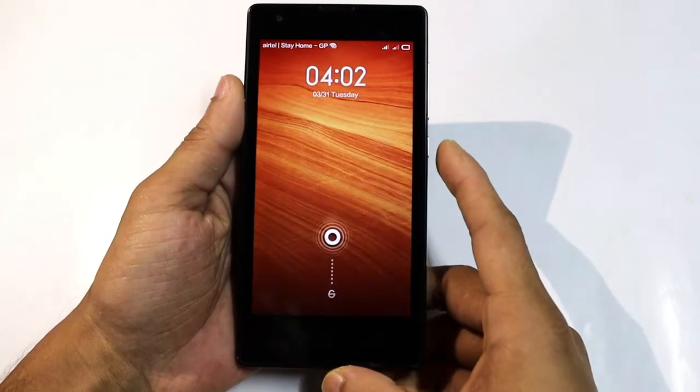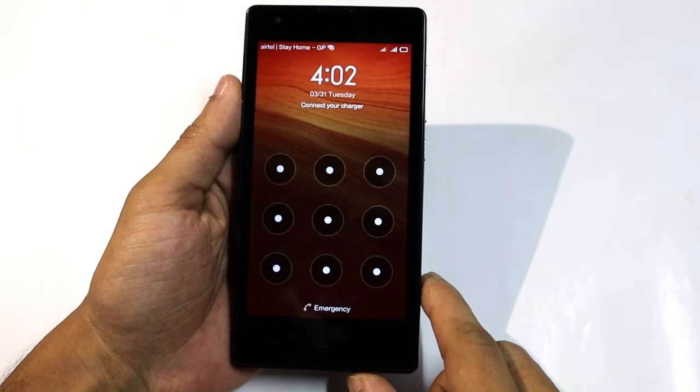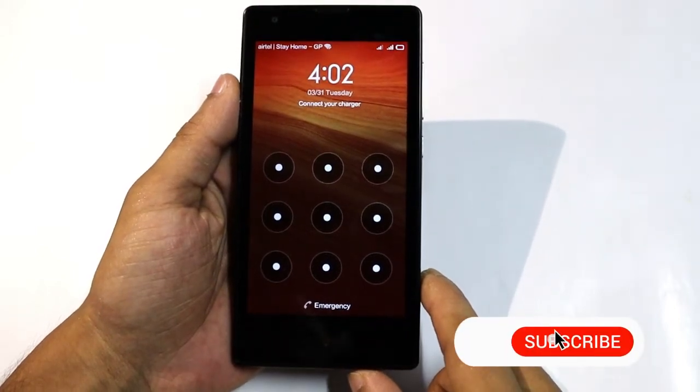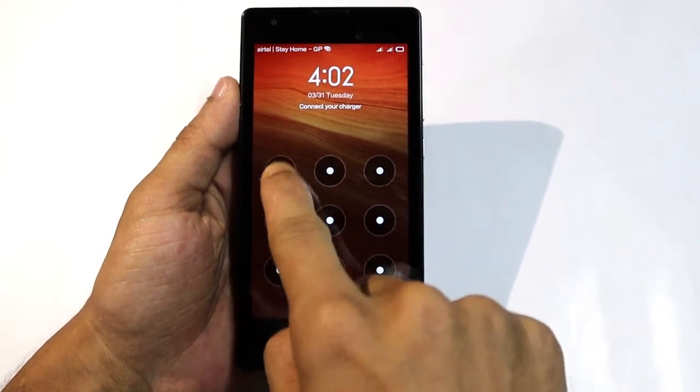Hi guys, welcome back on ICG Healthcare. In this tutorial: how to unlock screen lock on Mi1s. Let's do it now — let's try some pattern on your phone.